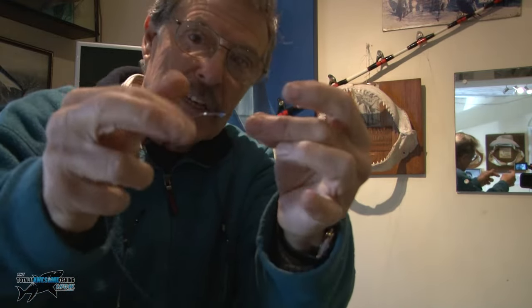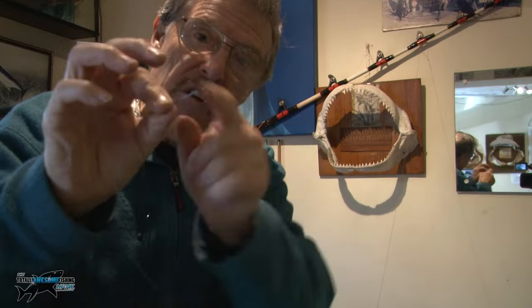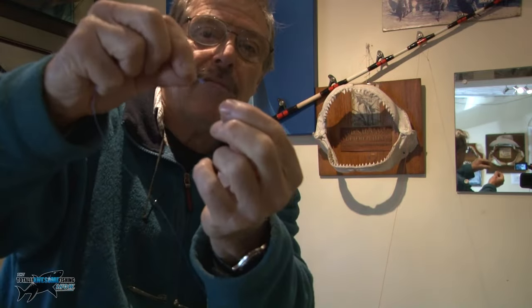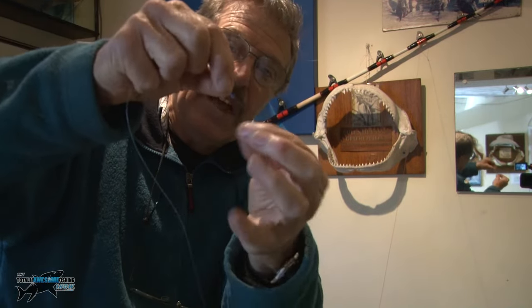Keep your baits nice and straight. If there's a worm, thread it round and you might want to get some elasticated thread to bind it up. Try and keep everything in a straight line, not bent around the bend of the hook, because if it's washing and moving around it will spin and look unnatural. You want everything hanging as straight as possible. This is also a very good method for bait fishing with live baits if you're going bass fishing.